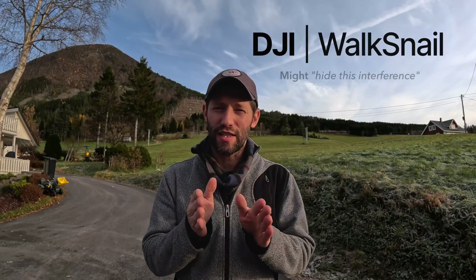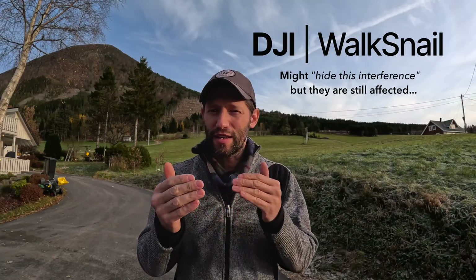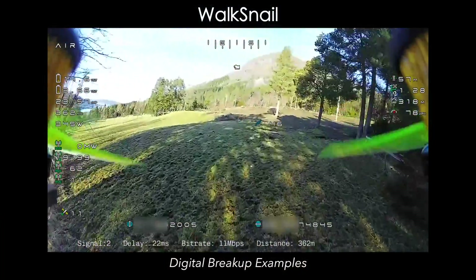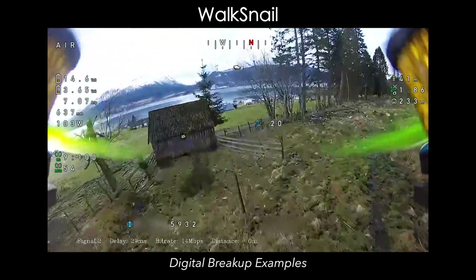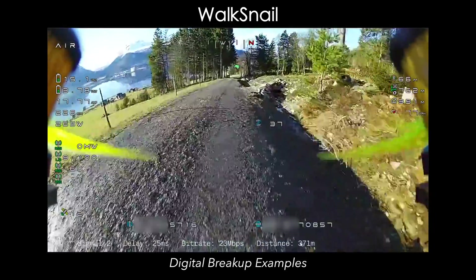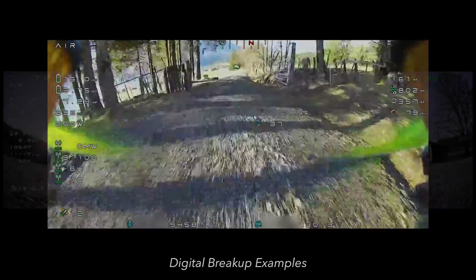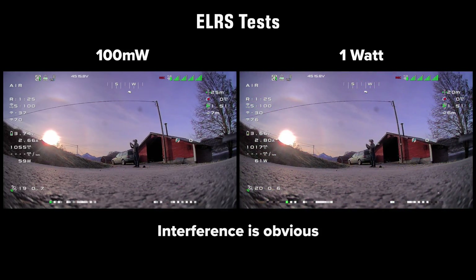You might not see the interference in DJI or Walksnail, but don't fool yourself into thinking it's not happening. DJI and Walksnail are just covering it up, but that is in fact lowering the performance of any FPV system. Your DJI and Walksnail are then going to crash much earlier if you're getting additional interference all the time.